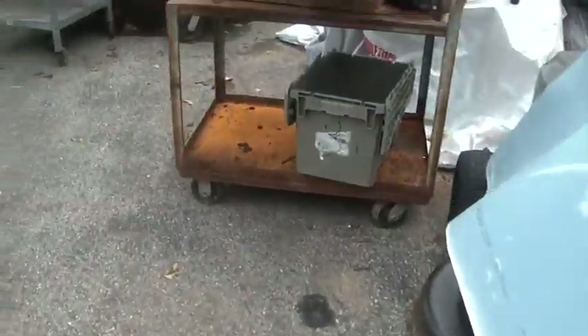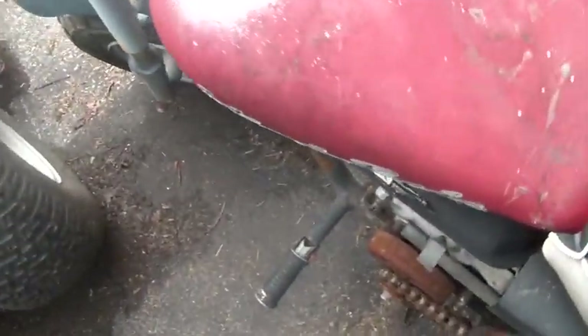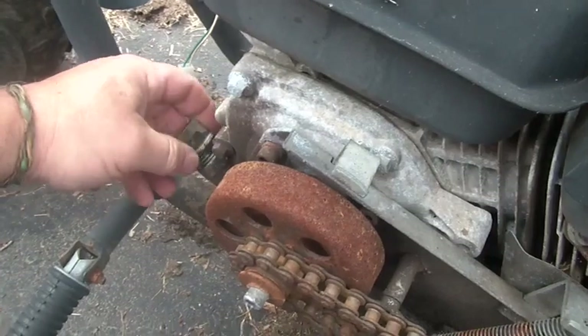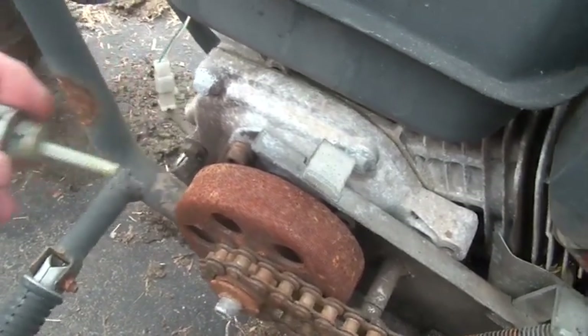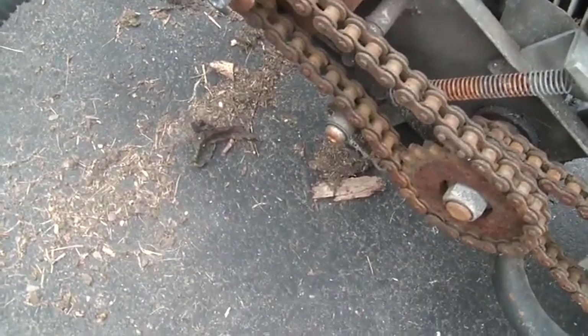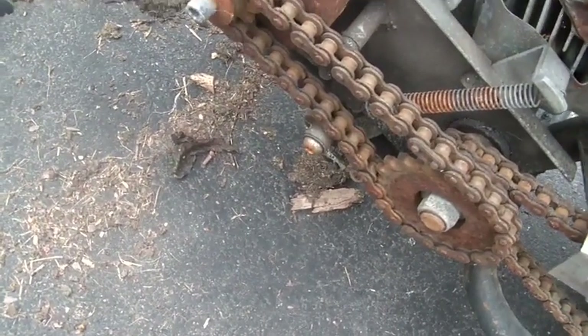Let's check the oil. This is real time - we're going to figure out if this bike is worth doing anything with or trading off. I got a buddy who's after it. By the way, I don't know if this is a real Honda motor or not. Look at that - it looks good, it looks clean. Let's see if it's full.